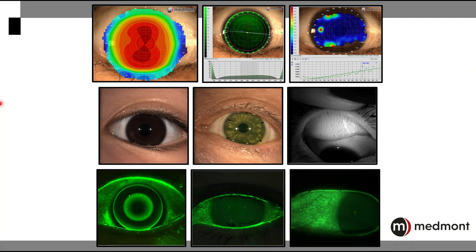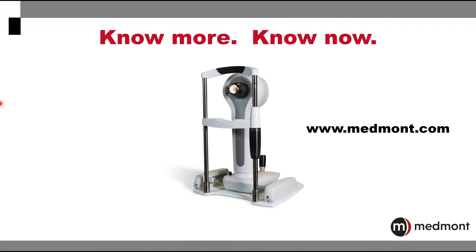The Medmont Meridia is so much more than just a corneal topographer. It's also an incredible imaging device that can be used for so many functions and applications in your practice.